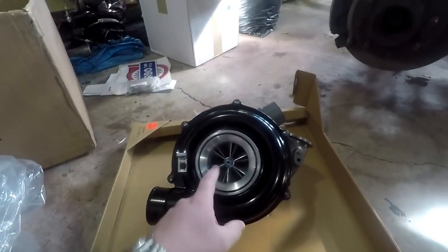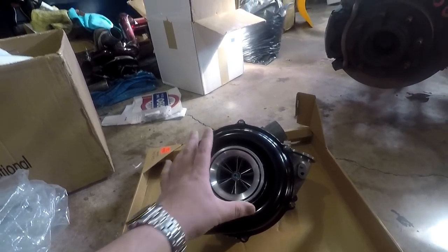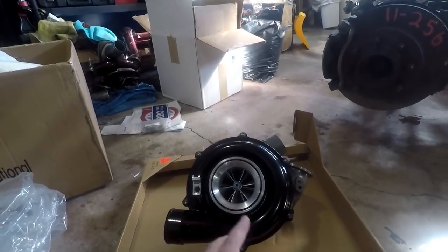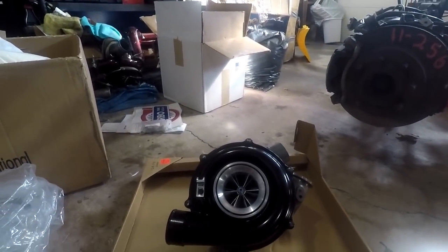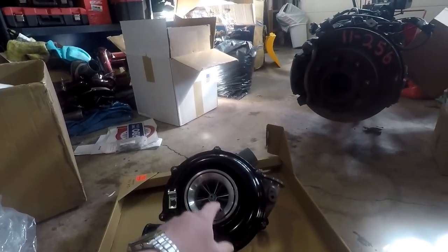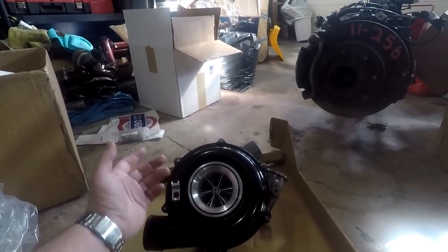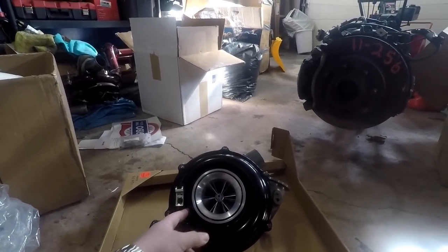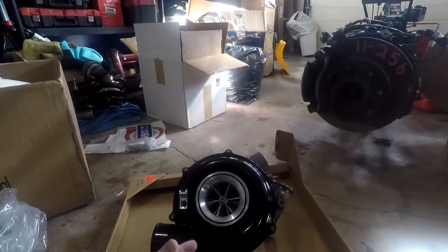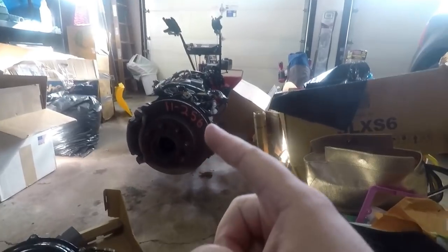I'm sad I can't show off this piece as much as I'd like because it looks absolutely out of this world — it's truly a nice looking piece. It's a 66 millimeter turbo at the inducer, which is the first measurement. Typically turbos get wider at the base — that's the second measurement — and if there's a third measurement they're telling you the height of the blades as a whole.